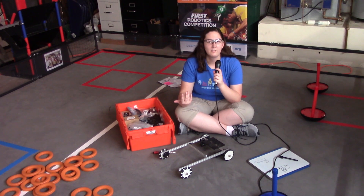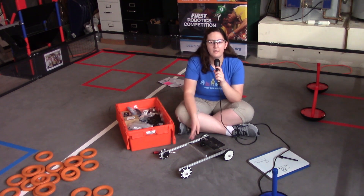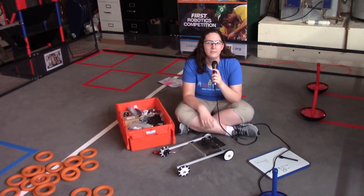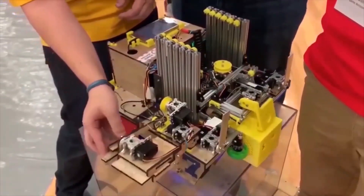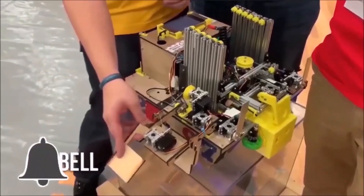So that's just an overview of the Rev FTC kit. Make sure you go check out the other videos posted on First Update Now on YouTube. Thanks for watching. If you want more fun content, be sure to subscribe and ring the bell to be notified about our latest videos.